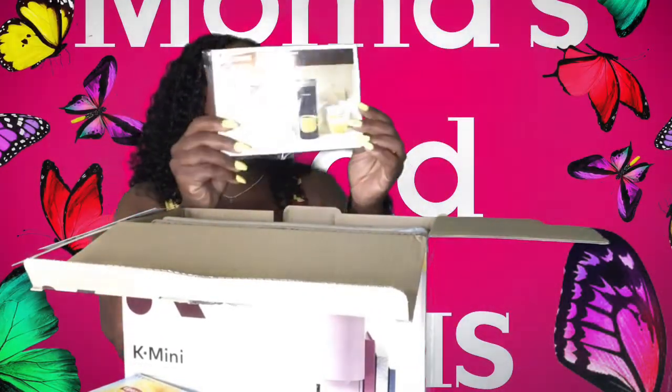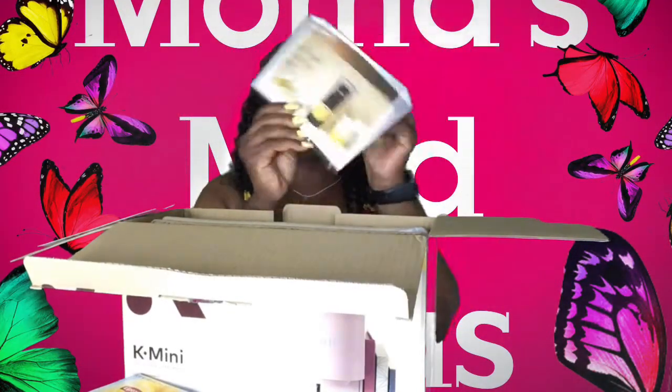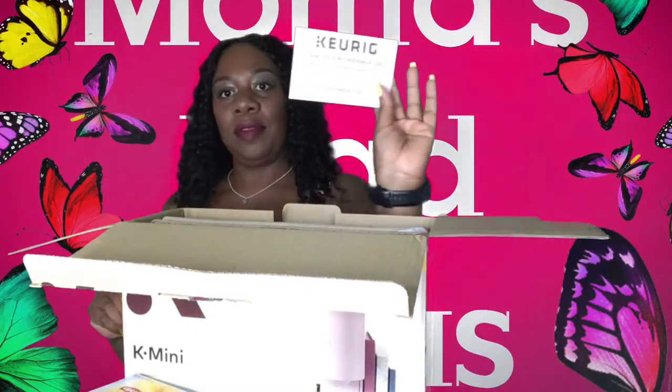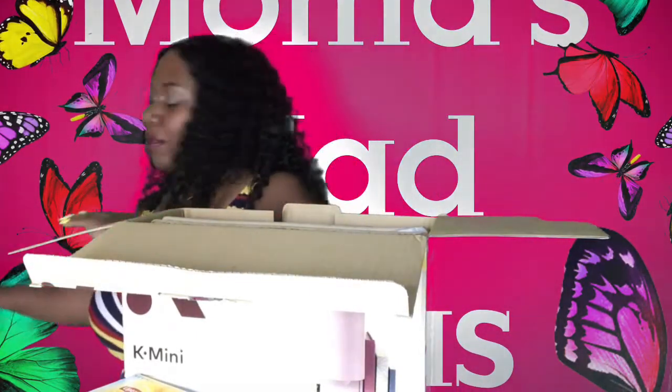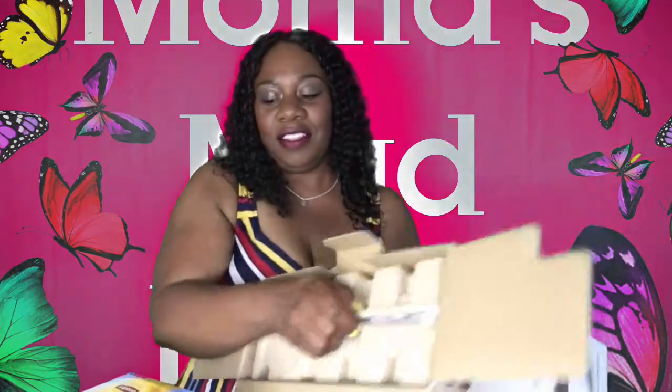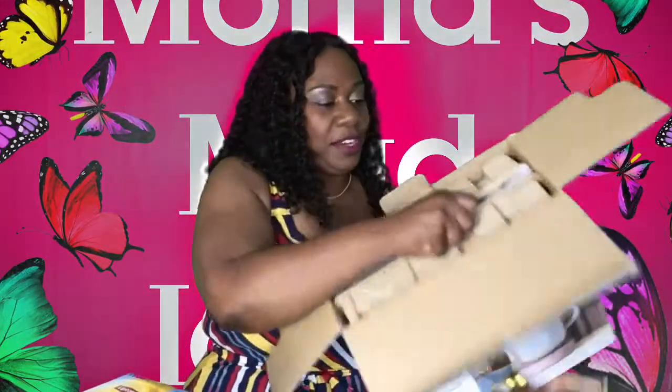So inside the box, it comes with what looks like some coupons and a cute little pamphlet. It says thank you for choosing Keurig. So my daughter knows my favorite color is pink, so she went searching for a pink Keurig for me.